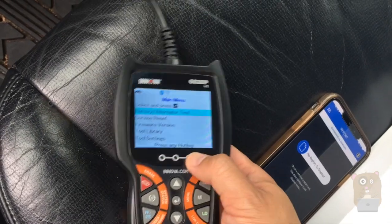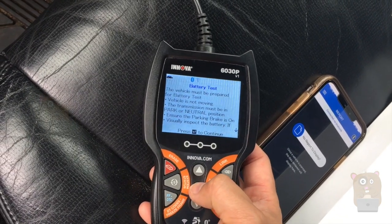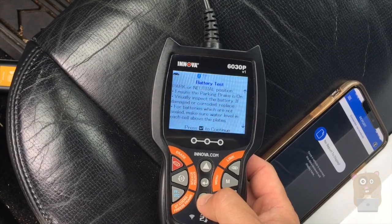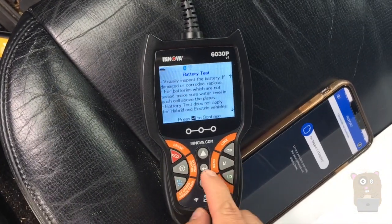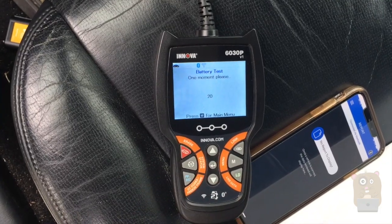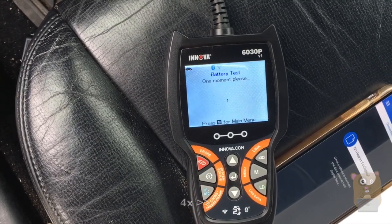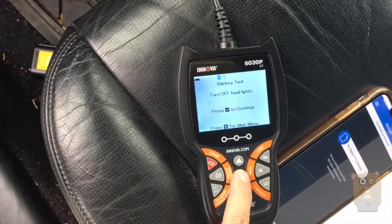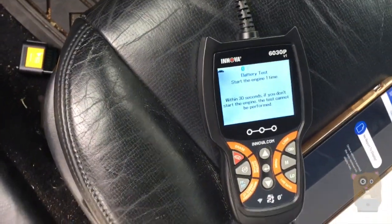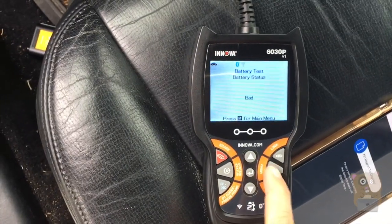Let's head to the menu system and do a battery test. It's a two-part test. With the vehicle not moving, I'll scroll down and continue. It says to turn on the headlights — done. This will take about 20 seconds. Now turn off the headlights. Now start the engine one time. Battery status: bad. That's not good.